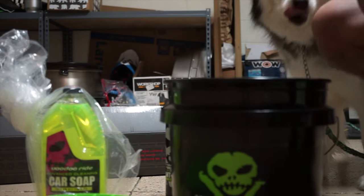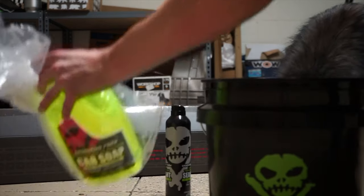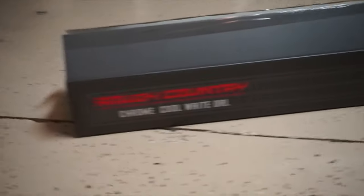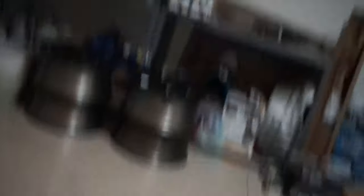The truck definitely needs a well-deserved wash that it hasn't gotten for a little while, so pretty cool to have some stuff come in here. Not what today is going to be about though — today is going to be about this. We are going to be throwing on a 40-inch curved Rough Country light bar on the truck today. So without waiting any further, let's get to it.